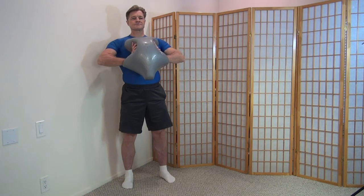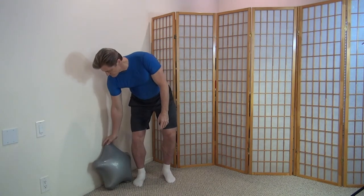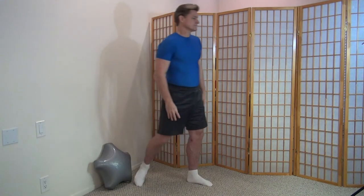Do this as many times as you can until exhaustion. You can go faster or slower, but be controlled, because the instability in the Abstar Air makes those muscles work harder. So it's an incredibly efficient way of targeting those chest muscles.